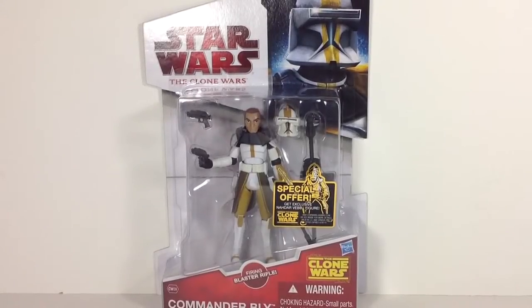Hey, Star Wars Action Figure Collectors, this is DarthPhoenix619 coming at you with another review, and this time I have Clone Commander Bly. So excited to finally have this guy in my collection. He's the last commander that I needed to get, and I was pumped to get him for the price that I got him for.